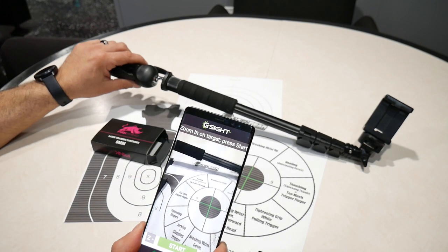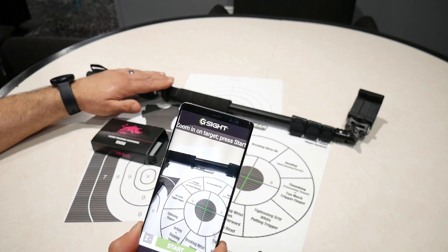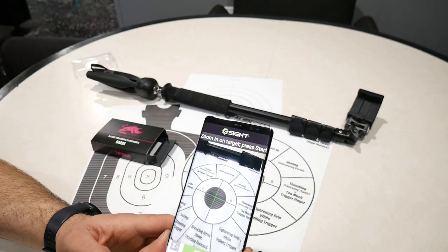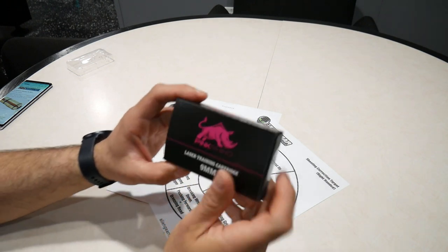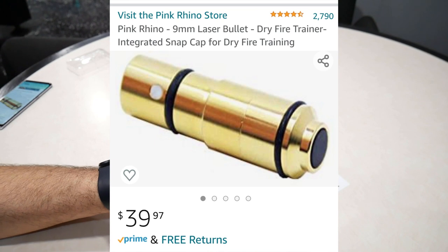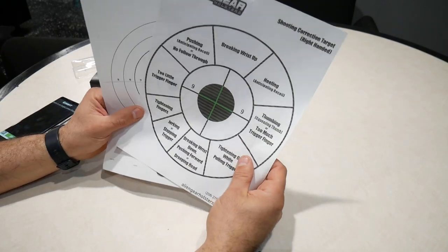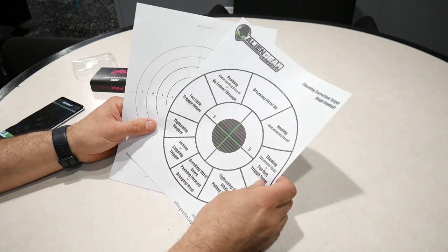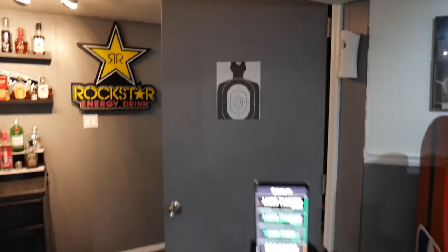You're going to need a tripod — I'll post a link for a cheap one like this one here, you can get these off Amazon real cheap for your phone. Also, the price of this Pink Rhino laser training cartridge was $40 off Amazon — I'll put a link in the description box. For these targets, I just looked them up on the internet, they're free images, and I just print them out on my printer.